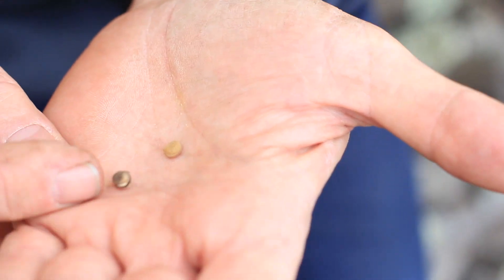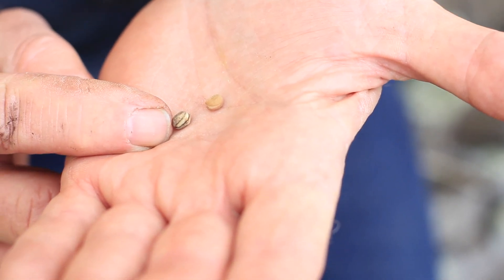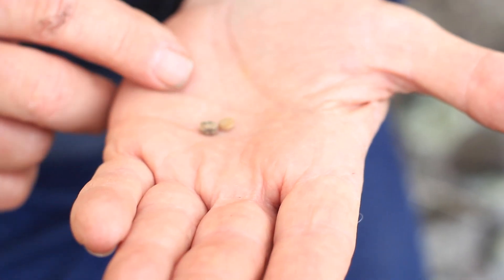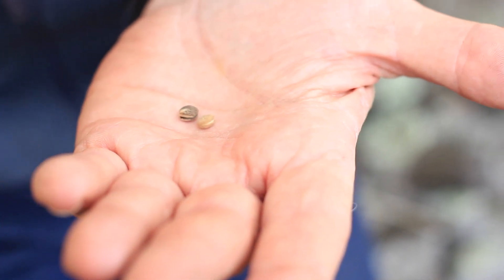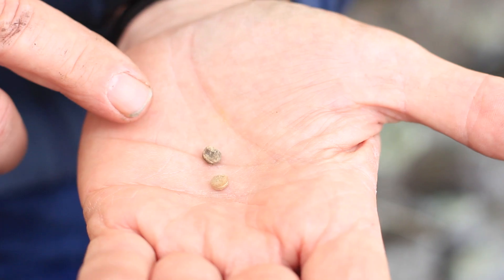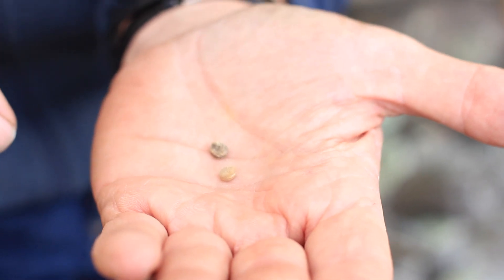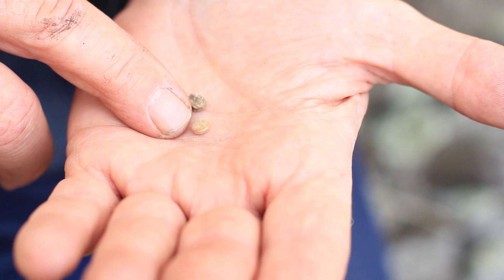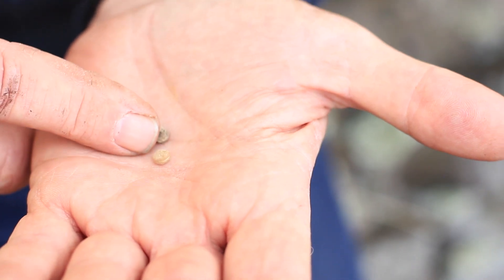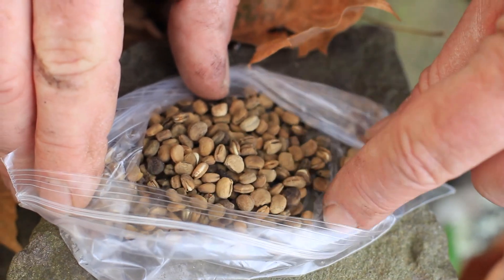Here are two ginseng seeds. This one has a smile, which indicates that the embryo within the seed is fully developed. When the seed was harvested from the berry, the embryo had not fully developed — it was probably 0.02 millimeters. By the time this seed germinates 18 months later, that embryo will have grown from 0.02 millimeters to as much as 0.2 millimeters. So there's a little baby plant inside this seed that continues to grow after the berry ripens, and it'll be 18 months before you get that smile or crack on the seed — 18 months from berry to the seeds actually sprouting.